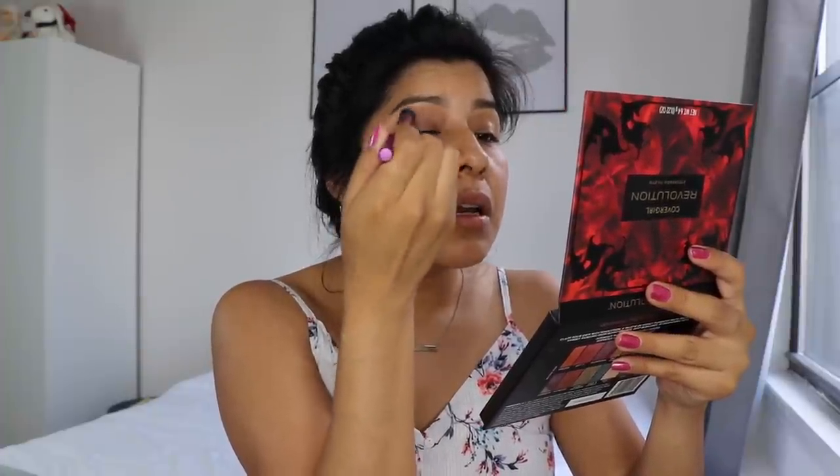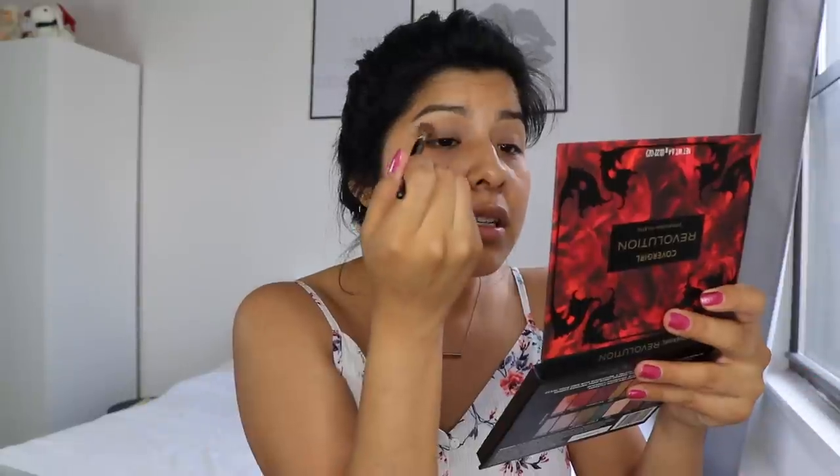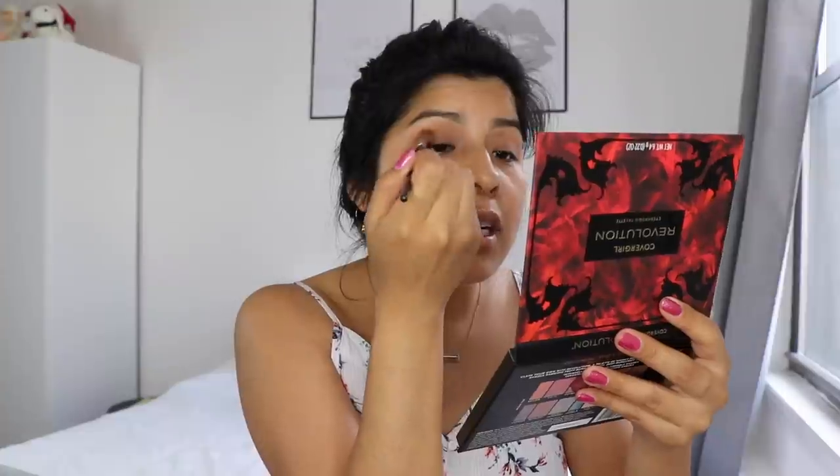So I'm first gonna go in with Bare It All and just pack it all over my lids. I'm not using eyeshadow primer today. Definitely a little powdery, not gonna lie. Now let's go in with the crease shade — Brazen. Yeah, these shadows are definitely powdery, they have some fallout. You have been warned. But the pigmentation though. Now I'm gonna go in with Ruthless and put that just below the crease shade. You guys, this is so pretty. For like a very basic everyday look, you could do this, add some mascara, finish the rest of your face makeup, and be good. But we're not gonna stop.